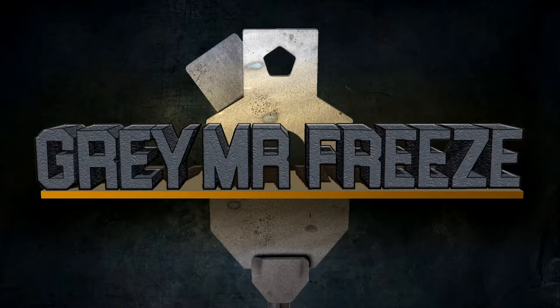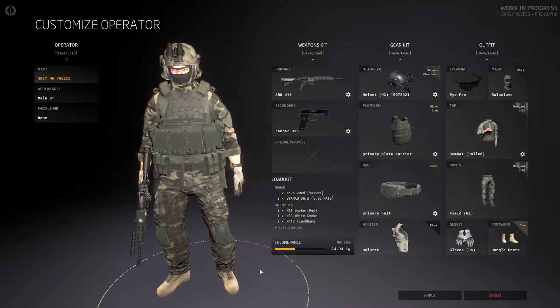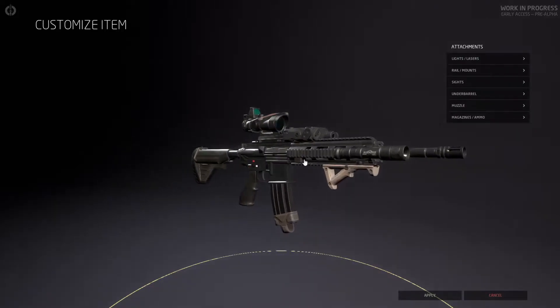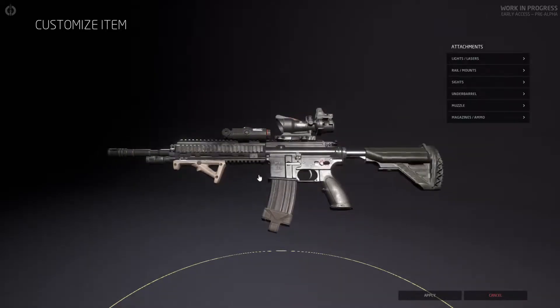Hey guys, welcome back to the channel. Today we're playing some more Ground Branch and we're doing an Irish Army Ranger Wing loadout. What we're using is an HK416 with an ACOG, an RMR, a PEG15, and an angle foregrip along with a torch. The rifles they would use nowadays is a 416 A5-style rifle with their own configuration — a different buttstock, a different rail on some of them, and a tan-length barrel.